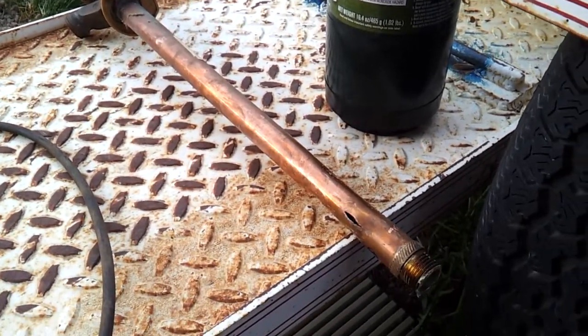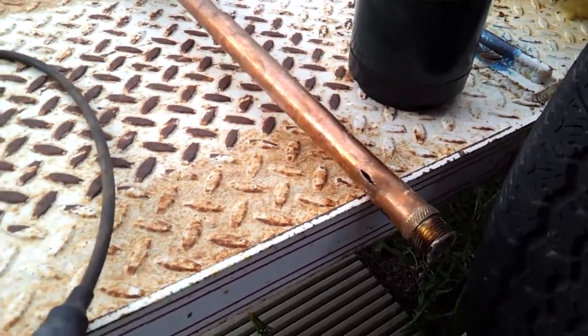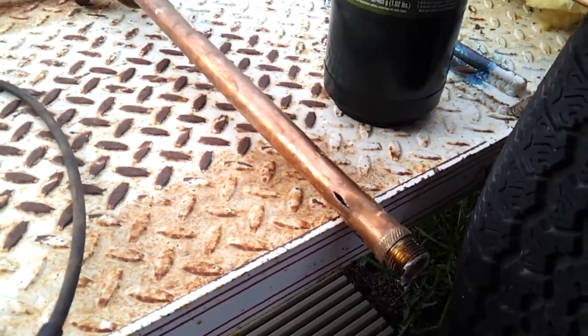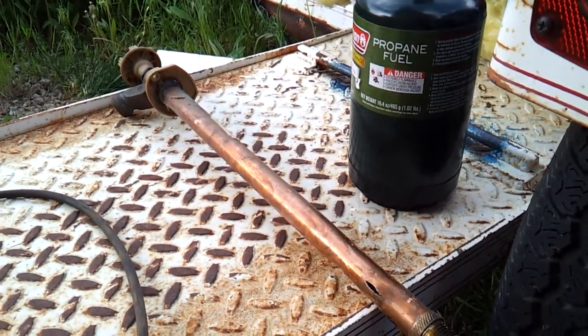Even a slight freeze — frozen is frozen, people. That's what happens: water expands when it freezes, and it busts pipes, tears them apart.